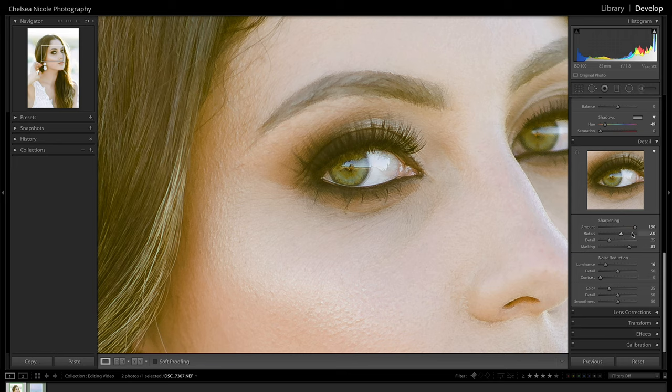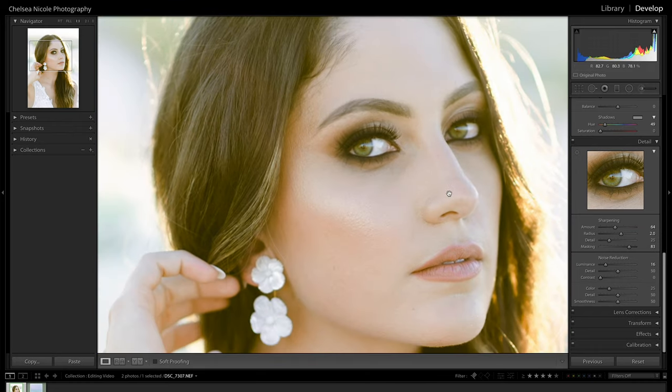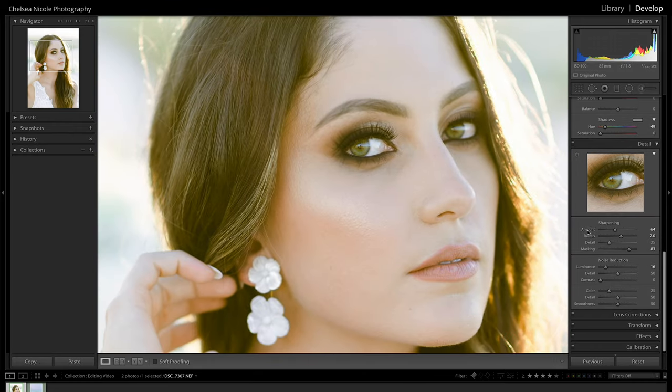Now that we have the masking dialed in the way we want, I'll go ahead and bring this amount of sharpening down to a more manageable level — around here it looks pretty good. Let's bring our image back to 100%, because right now it's zoomed in to 200% so it's not going to look as good. And there we have it — this is looking actually pretty good.